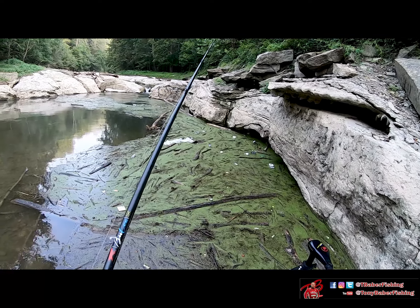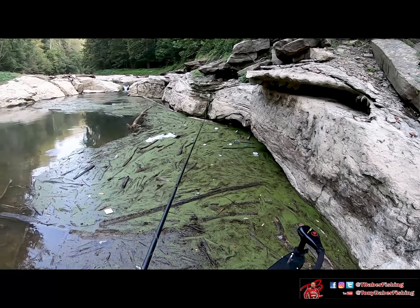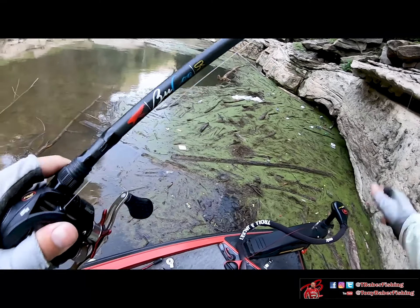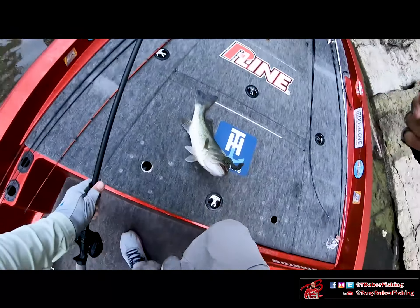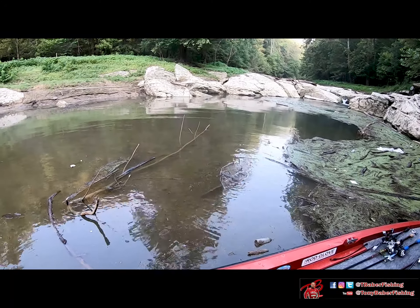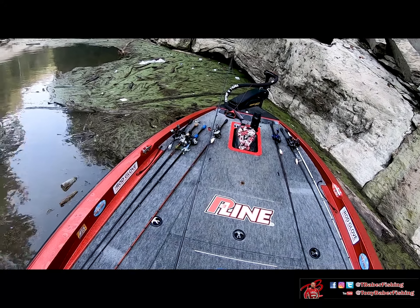Very rarely will I find a mat like this and not get a bite. They're usually pretty good quality fish — I hooked into a really good one here, just shy of three pounds, which is a good fish on this lake. Just make sure you're really picking it apart; you almost have to drop it right on their heads because those fish are lazy under there. Get that bait in there enough times and you'll find where they're located. Stay tuned for the next episode where I'll cover the tackle — rods, reels, and lines. Good luck and good fishing.